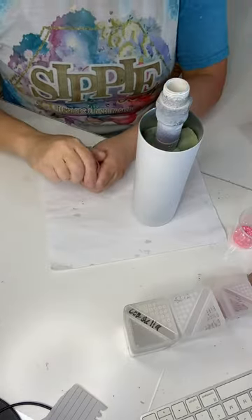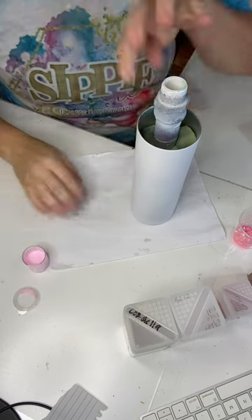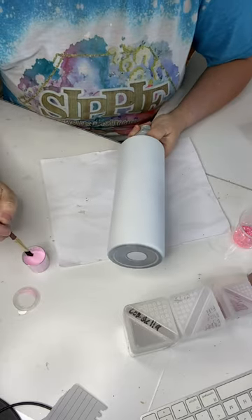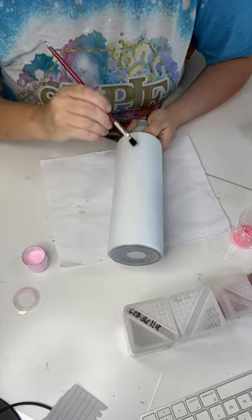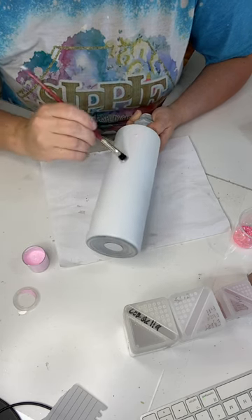All right, guys, I'm starting off with a prep tumbler from Hog. This is a 20 ounce. It comes prep, so I don't have to sand it or anything. I just spray painted it white to make sure that I got really, really good coverage. I didn't have any drips. You can't see any of that stainless through there. It's a solid white tumbler at this point.